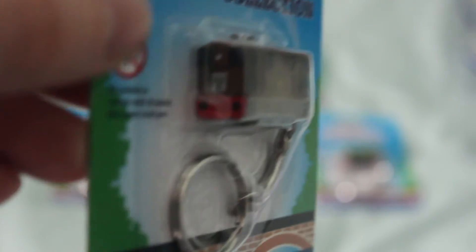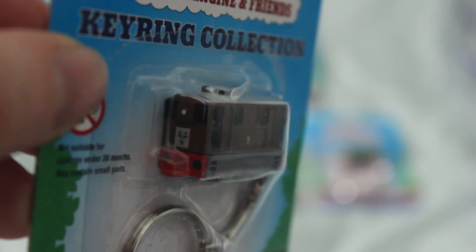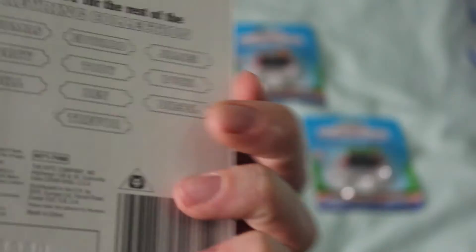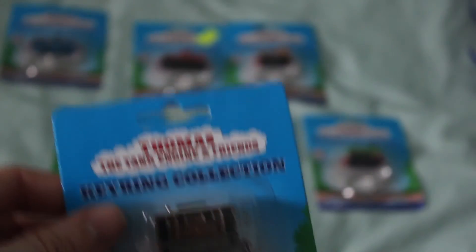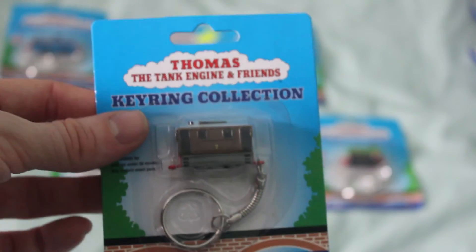The next one I move on to is Toby. I don't think the detail is quite as good on Toby's front. Looking at his face, it's not 100% like what it probably should look like. But again, they are very, very small, and it says this one was made in 1997 and shows you all the ones you can buy. Toby is one of my favourite characters, and I'm quite pleased to have it.